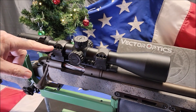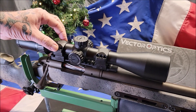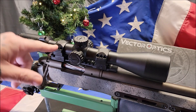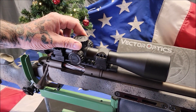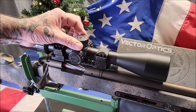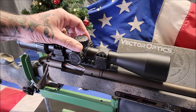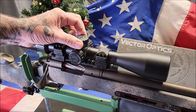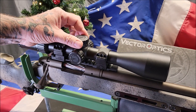The mounting rings on this Taurus I really like because they are six-screw, three per side, which guarantees that the scope is not going to move. The windage and elevation are fully adjustable — you can pop it up to turn it and push it down to lock it in. The clicks are very positive, very firm, and very tactile. You can hear them and feel them.